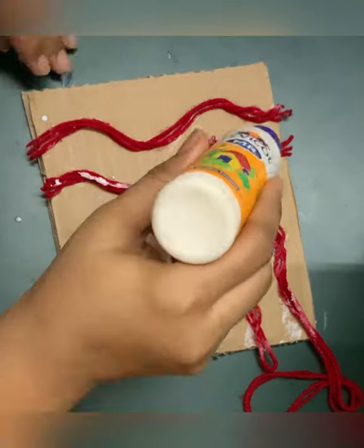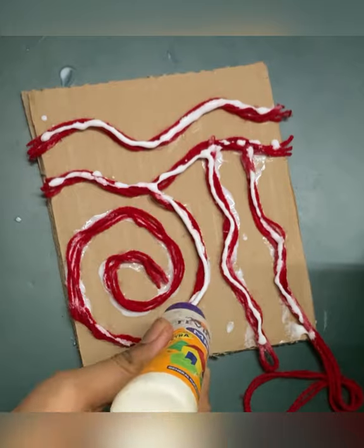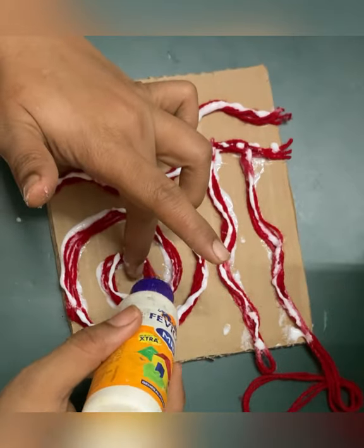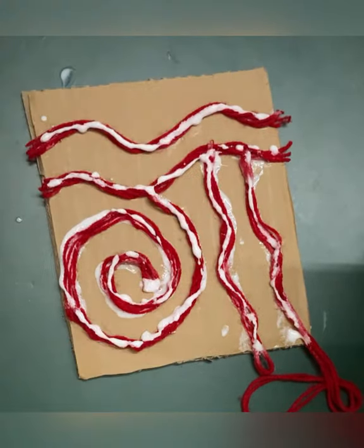Once you finish sticking, apply glue on top of the thread. It makes it very hard. Let it dry nicely — you have to keep it for at least one day.